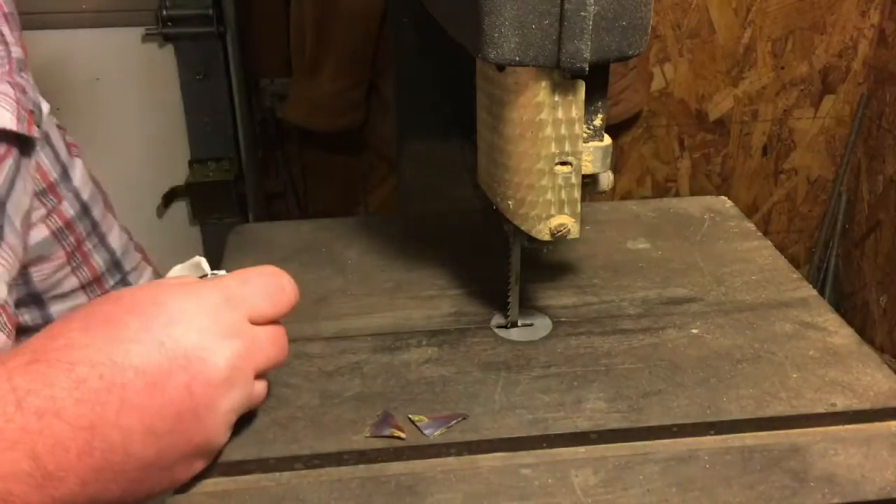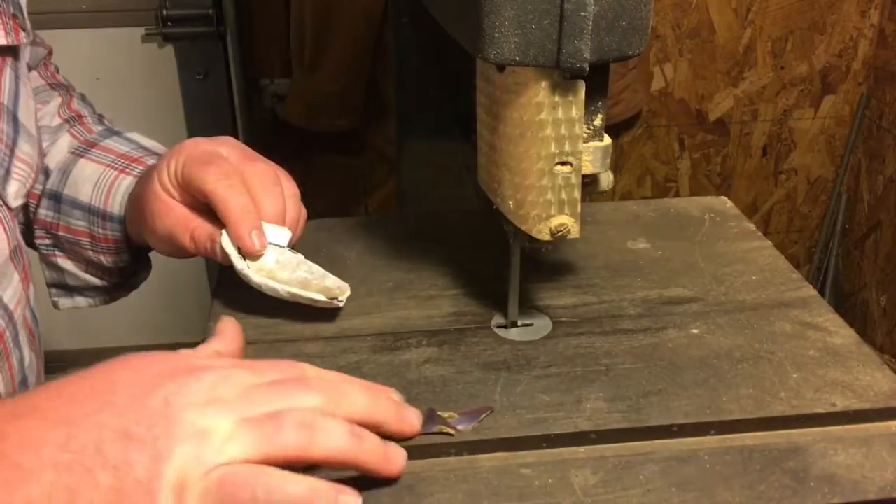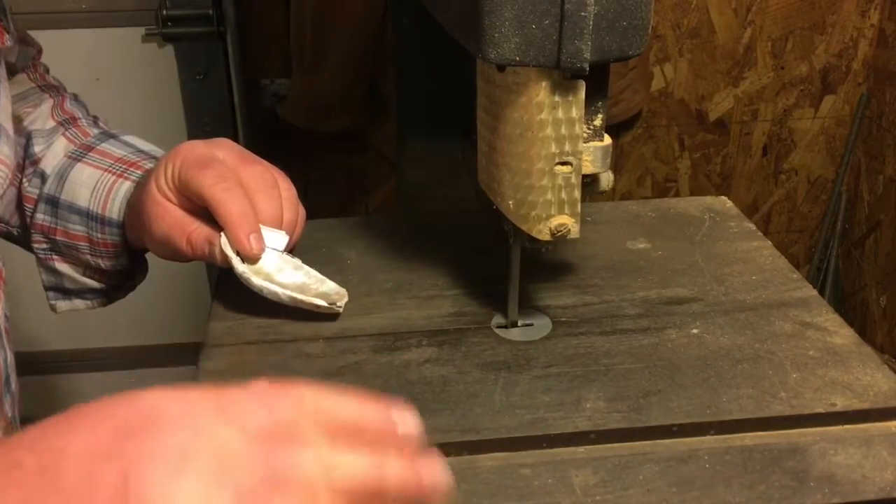I'm going to get cut in here, turn this on, and here's some of those chips I was using — I'll show you those later.